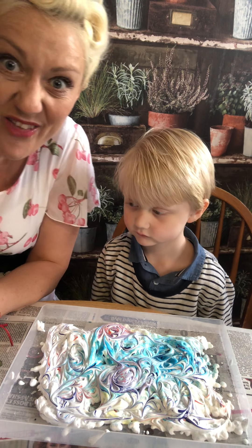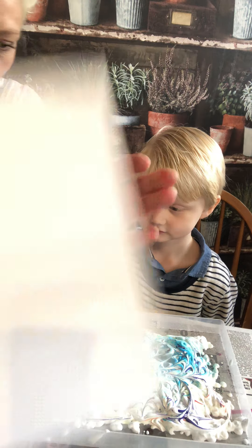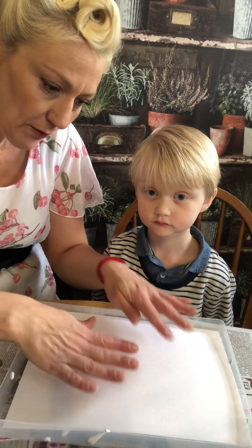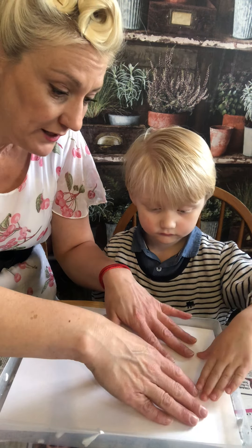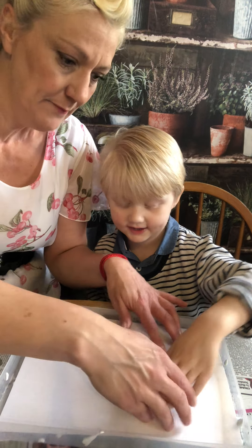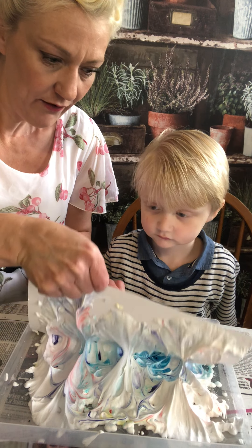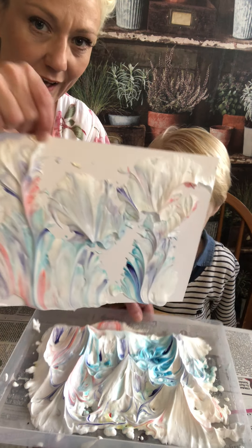And now is the fun bit! So now we lay the paper on top — just normal white paper — and we don't squish it too hard, but we give it a little tap down. So once we've done that we're going to take it off. There it is.